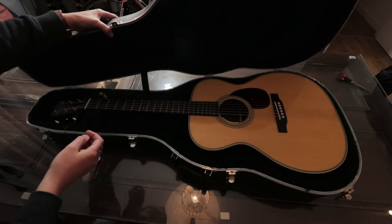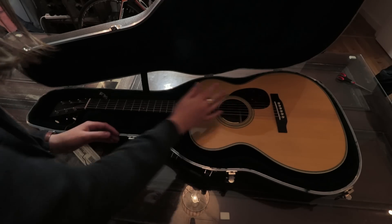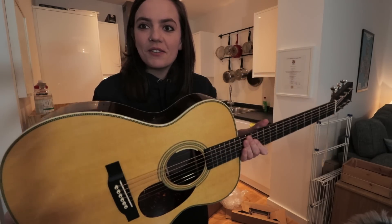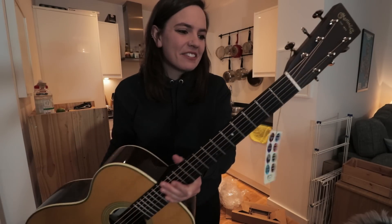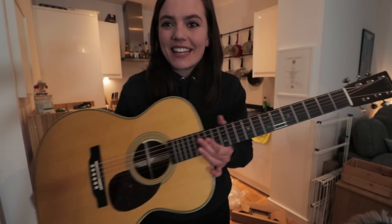Oh my lord, oh my god. I'm still in tune. This is my new OM20AE reimagined from Martin, West Side Distribution. Thank you so much. So excited.